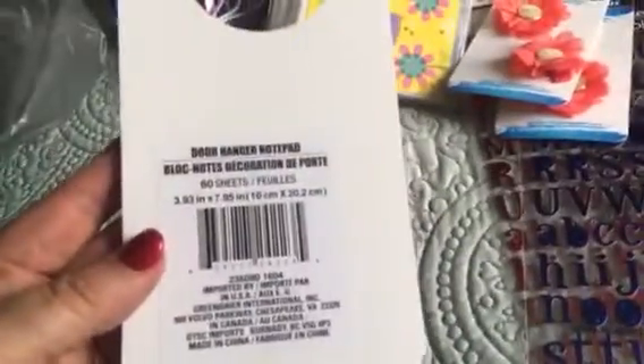Then I picked this up — they call it a door hanger notepad. I just thought it was really cute and it has a really cute pattern on the inside. Picked up one of those to try it out.